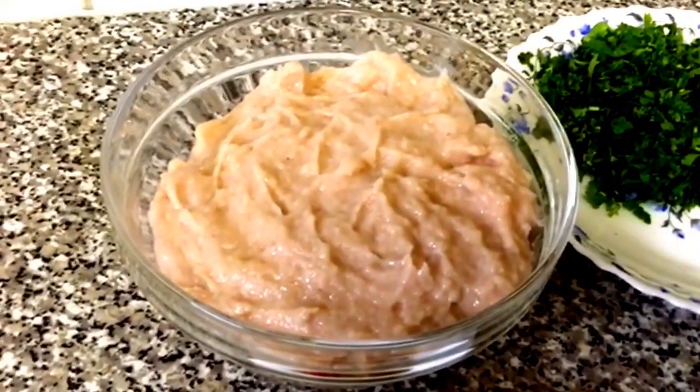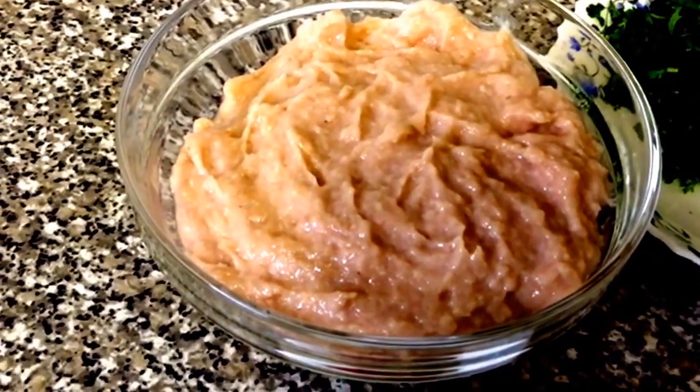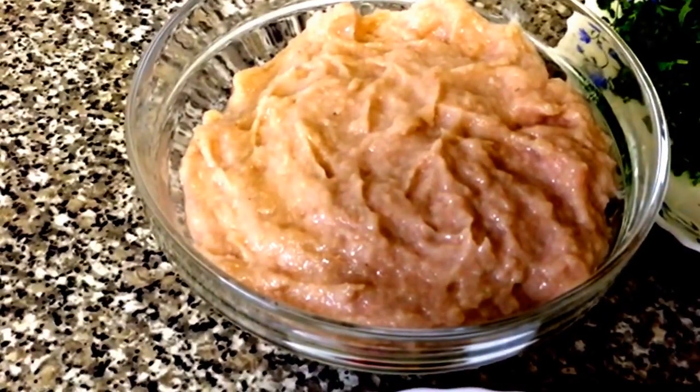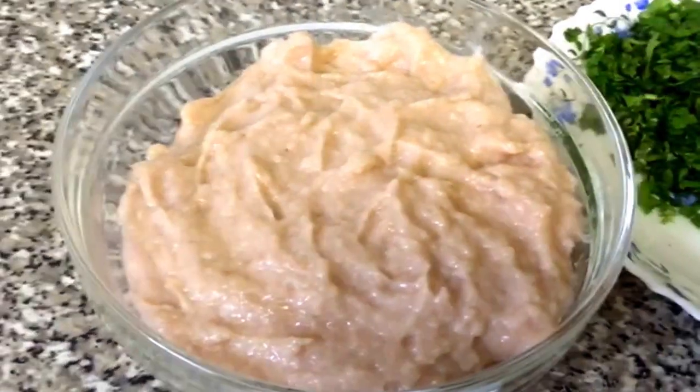I've blended three packets of shrimp. For this recipe I suggest you use small to medium shrimp. Make sure when you blend it, you blend it with the skin or shell on.